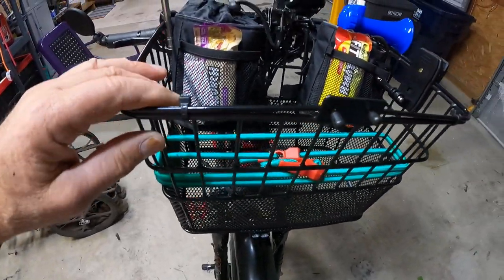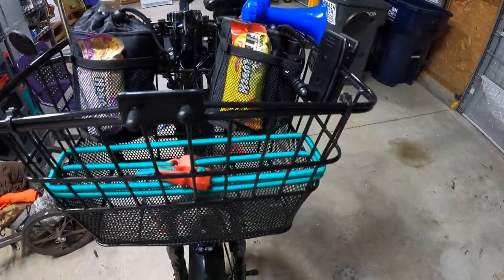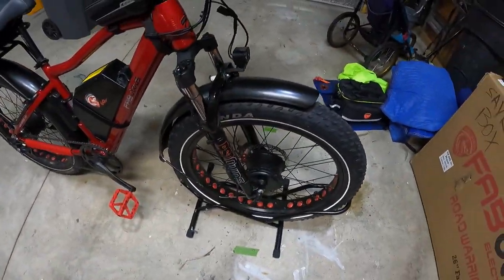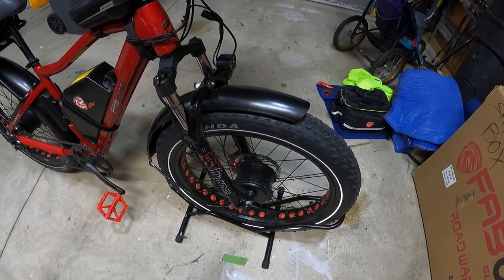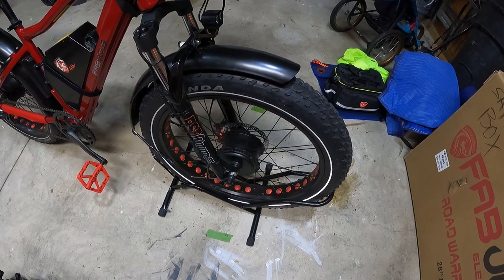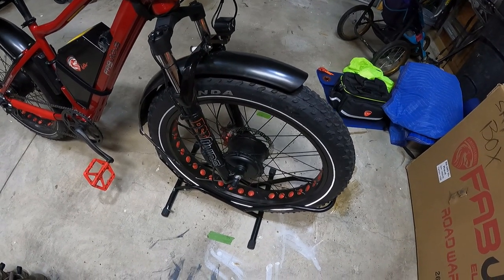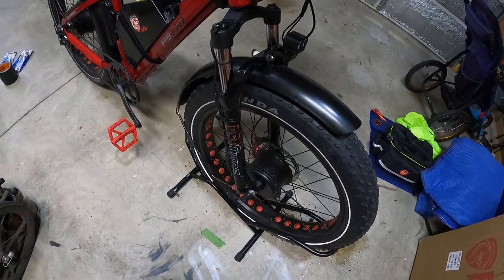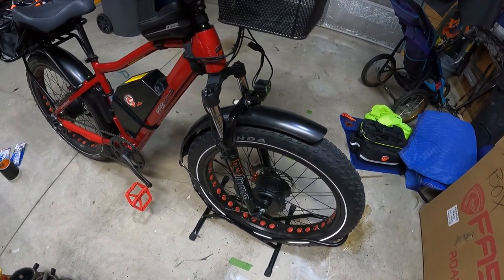Now this bike is basically 100% solid. The only thing making some noise is the basket, which I added a couple of wire ties to today. That's how you fix a rubbing brake pad — that's the first and easiest thing to try. You just loosen your front wheel or whatever wheel, hold the brake caliper to help center the disc and pads, then re-tighten it equally.